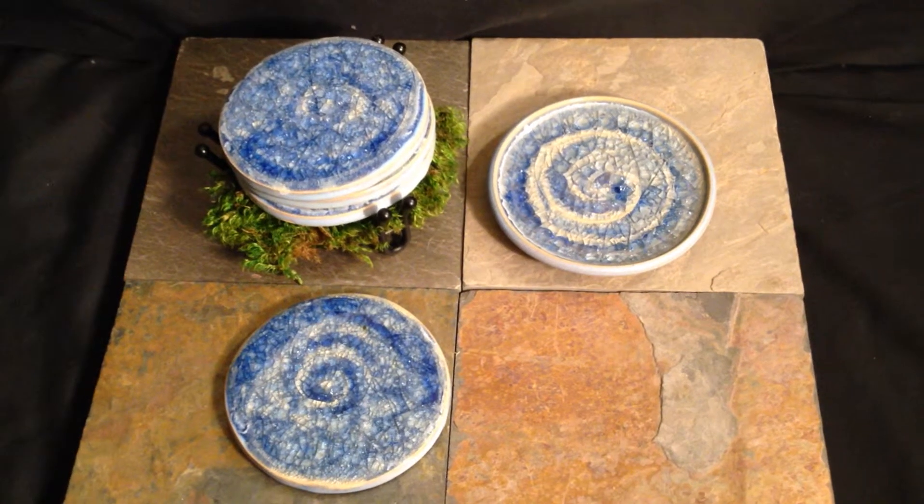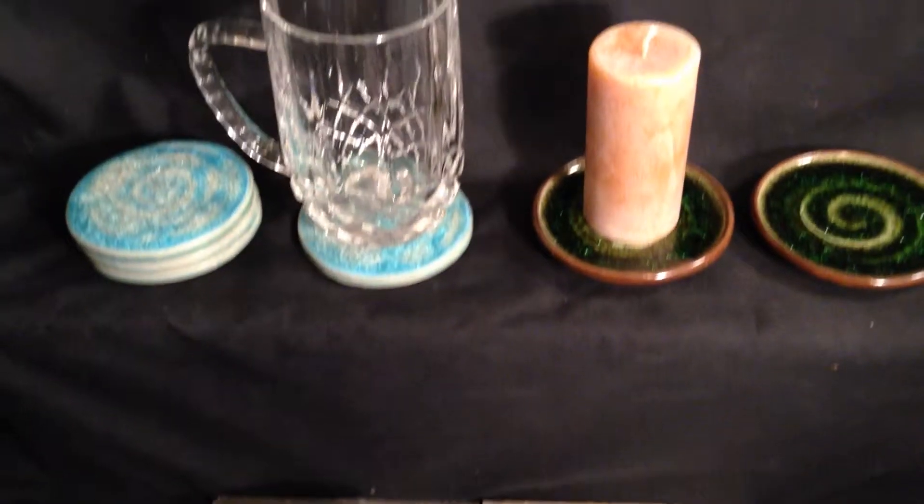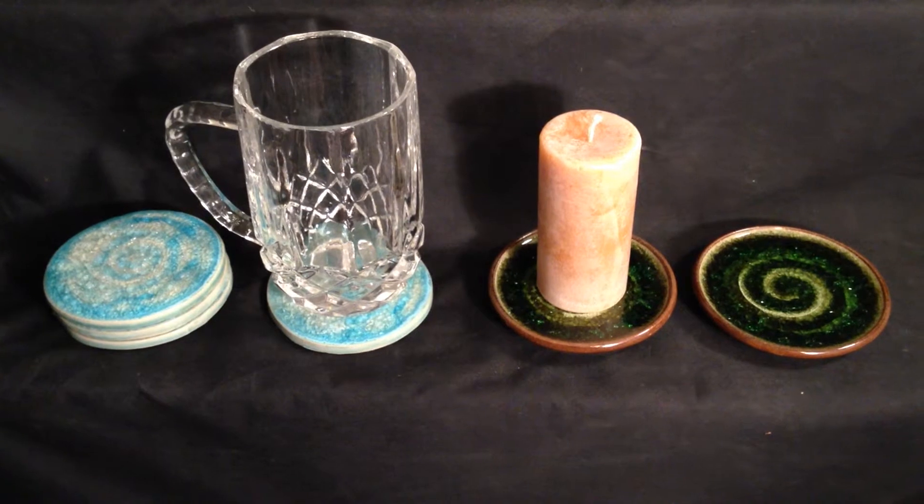Here we have our glass pottery, coasters, and candle bases. Customers find these to be interchangeable. We create them in two different ways and would like to show you how.